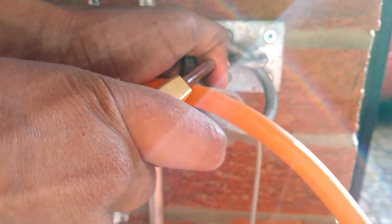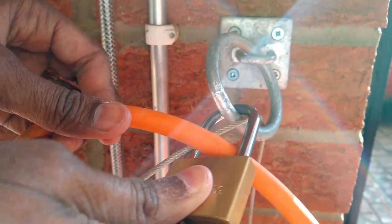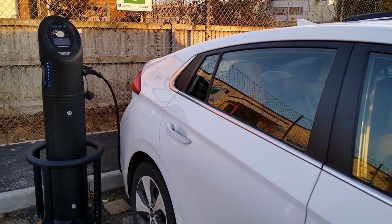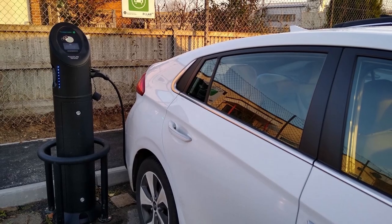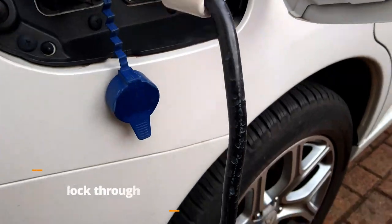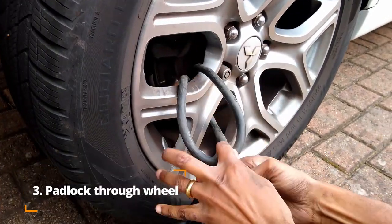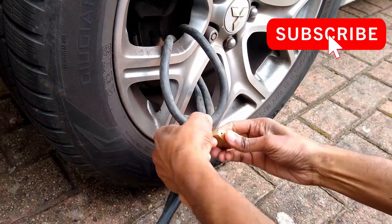Alternatively, you can fix a wall ring anchor and again secure your charging cable using the padlock. If out and about, you can secure it in a similar way to any nearby bollards in the parking bay. If you don't have any objects to secure your charging cable to, you can always pass it around the alloys of the nearest wheel and again secure it with a padlock.